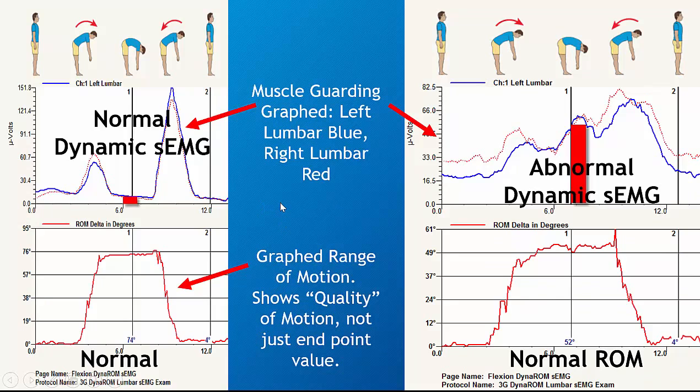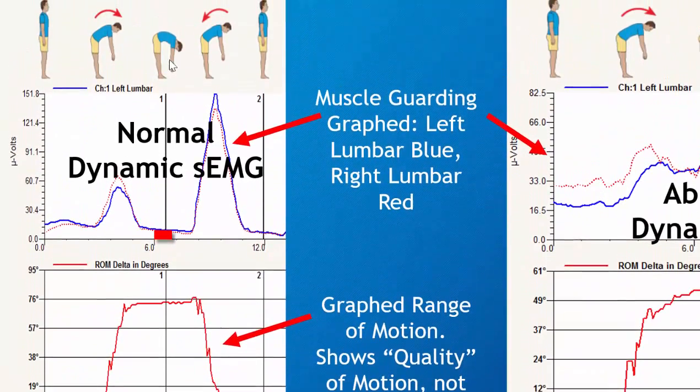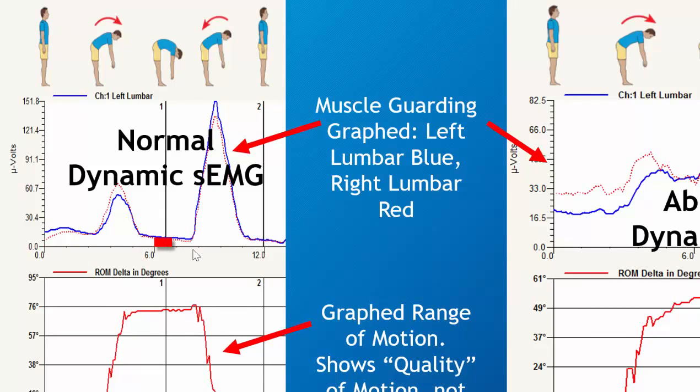So let's look at the difference between a normal and an abnormal. Here's a normal dynamic EMG along with range of motion. The range is normal in this situation. Patient bends in a flexion — again, muscles shut off. This is a flexion relaxation response.